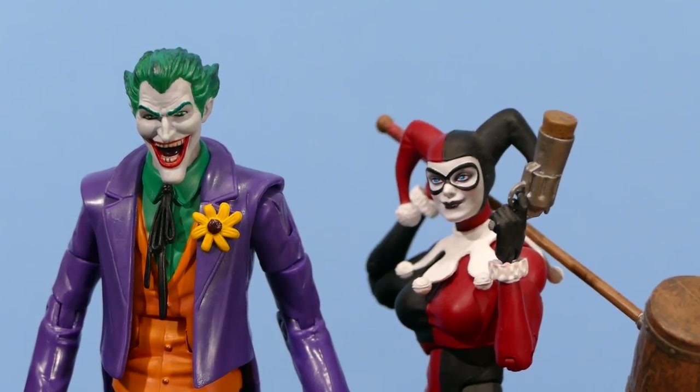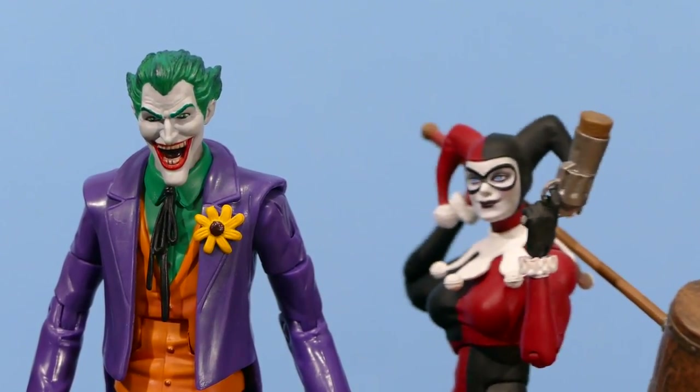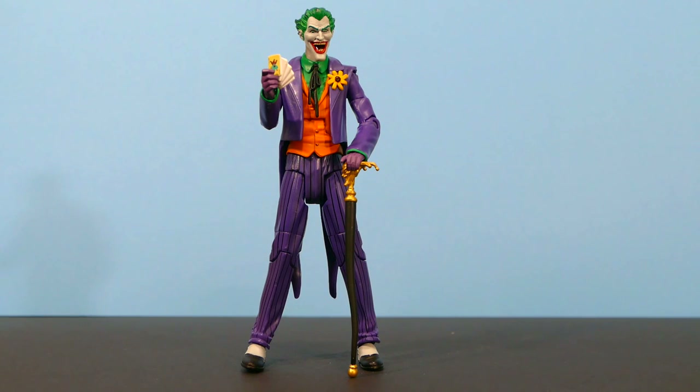So if you have a Batman display and you're looking for a definitive Harley Quinn to display with this Joker, the DC Icons Harley Quinn goes really, really well with this Joker. The narrator says we look good together, Puddin'! Either way, whether or not you choose to display this Joker in your overall DC Universe Classics display or in a Batman display of some other kind, you can't go wrong with this Joker. And if you haven't picked this Joker up and you're a Joker fan, why not? I think it's a stunning representation, especially of an '80s/early '90s version of the Joker. As far as I'm concerned, this is the definitive Joker action figure and I couldn't be happier with it.